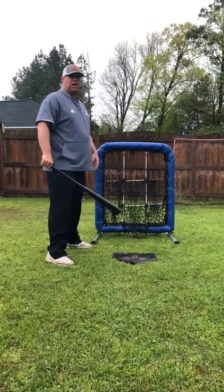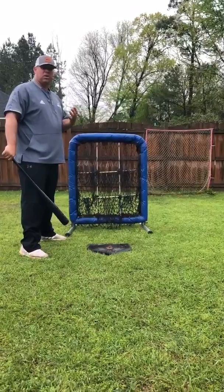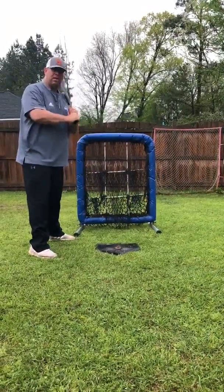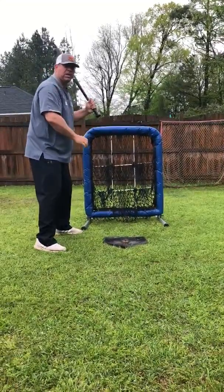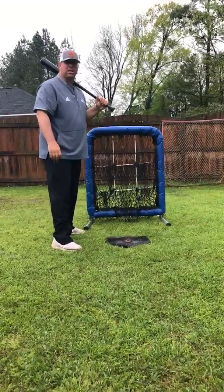When a guy gets in the box, we're looking for information that the hitter may give us. Pay attention when you're on the mound to how the batter is getting in the box, where his hands are, where his feet are, and how he's getting his load. Look forward to seeing you guys again. Thank you.